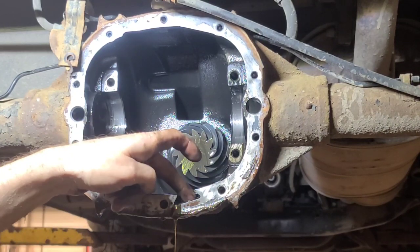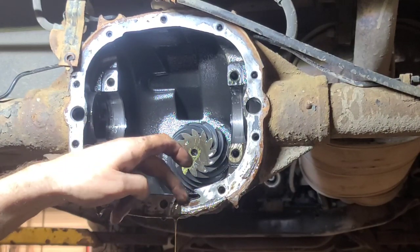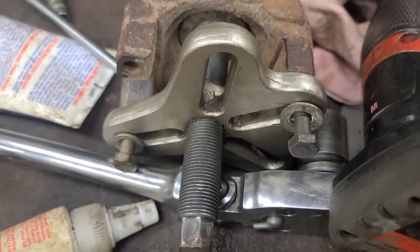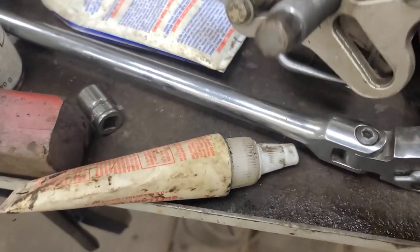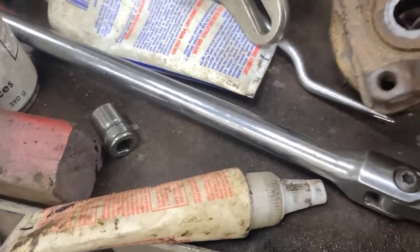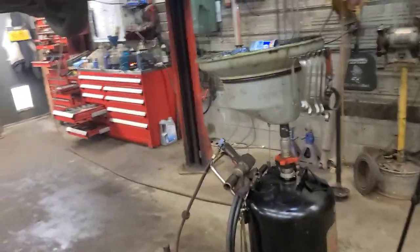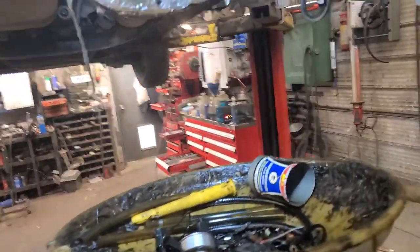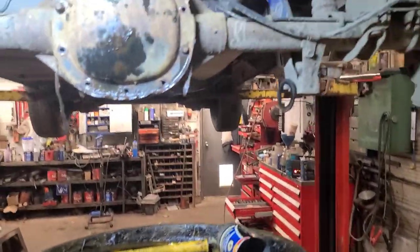No magnet in here - normally there's a magnet in here. We'll take the pinion out next. Use a harmonic balancer puller to pull the flange off. I like to put the diff cover back on with a couple of small bolts while I tap the pinion out, so it doesn't fall on the floor and chip or something like that.